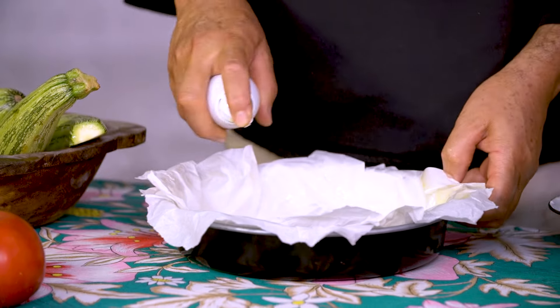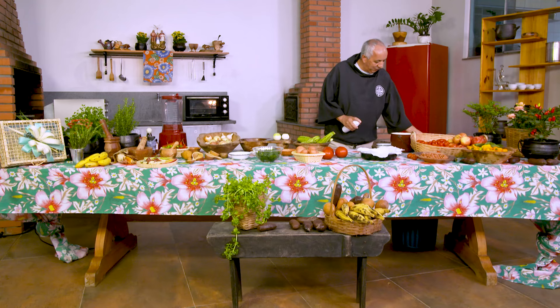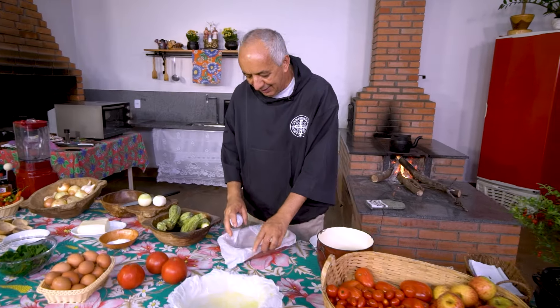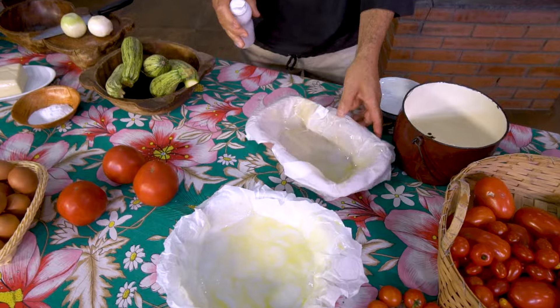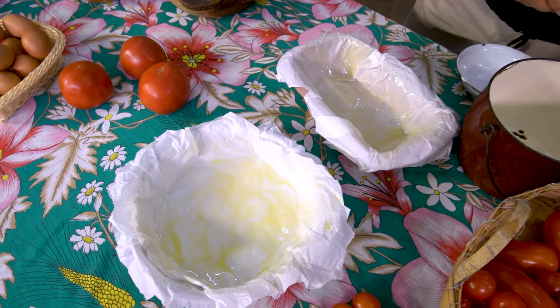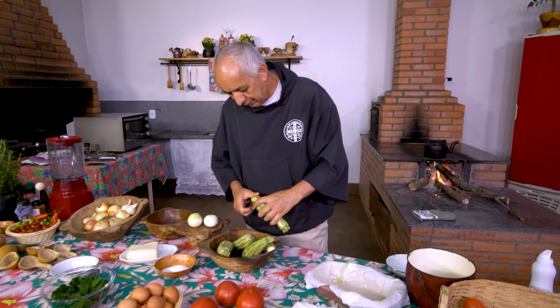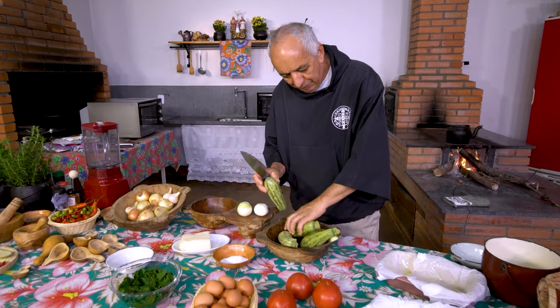Então, essa receita a gente já vai fazendo, montando ela assim. Ela é prática absurda, absurda, absurda. Vou te mostrar, olha só, como é que faz.